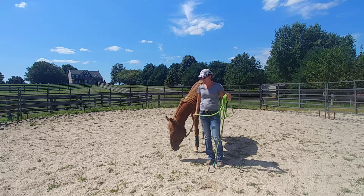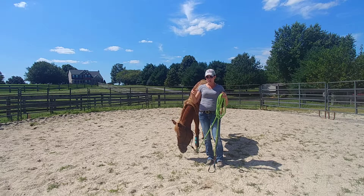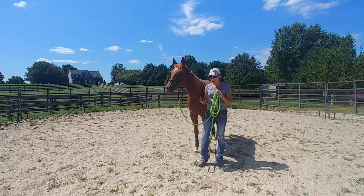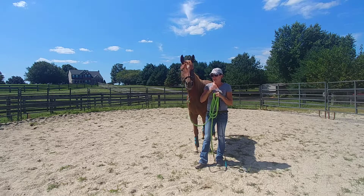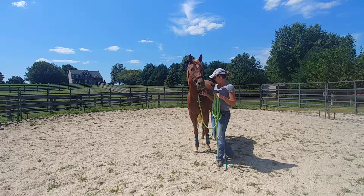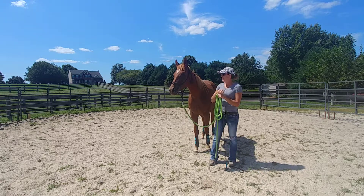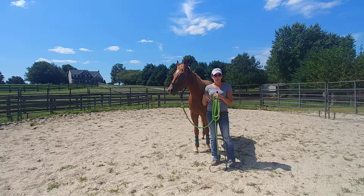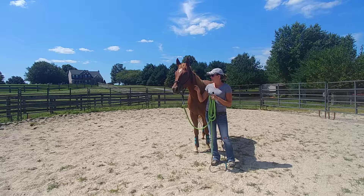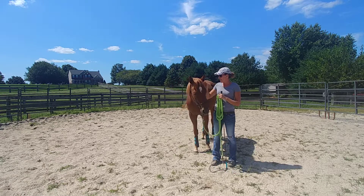It gets them out of your space. A lot of horses are kind of all up in your grill — they want to be on top of you all the time. So it's important for them to know the difference between your personal space and what I call your hula hoop space. They need to know where is a comfortable place for them to stand. Cameron here is not super in my space — she's just relaxing, not on top of me or biting me.